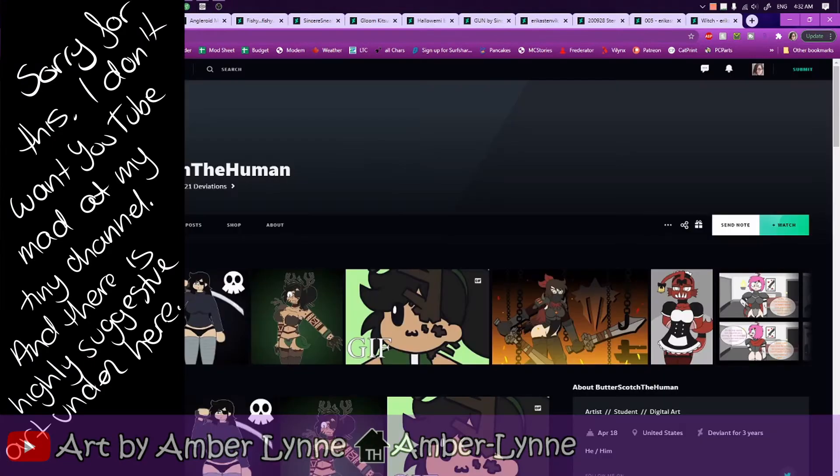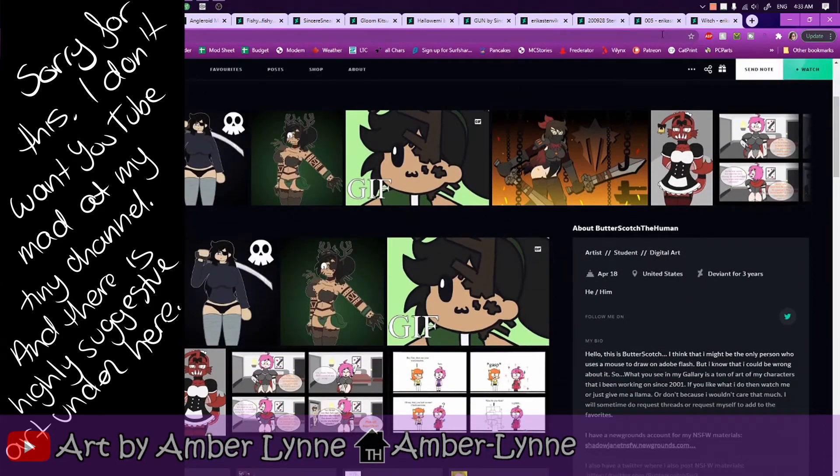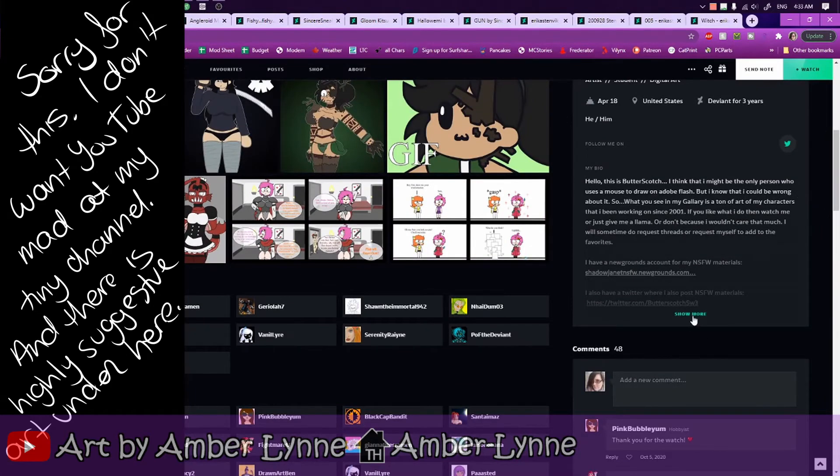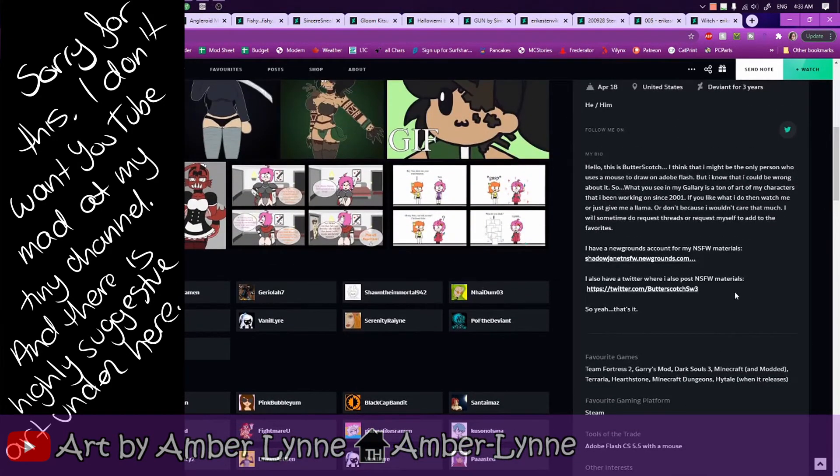Sounds tasty. I absolutely love butterscotch — like the actual flavor or the syrup. It's one of the best flavors out there. It even trumps maple and I'm Canadian, so that's saying something. They have a decent bit here — a Newgrounds and a Twitter that you can see linked over here, both of which being not safe for work, so be careful with that.